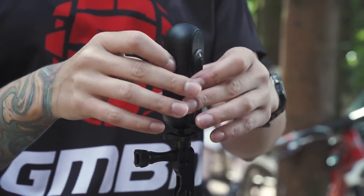So I'm going to head down the trails with the camera on my bars — let's just hope I don't have an OTB.